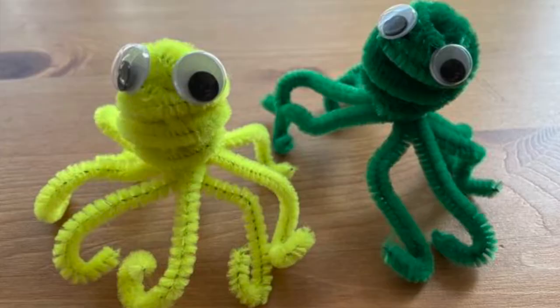Once the glue is dry, your octopus is ready to go out to play. Please subscribe to my channel for lots of other pipe cleaner ideas and other crafts.